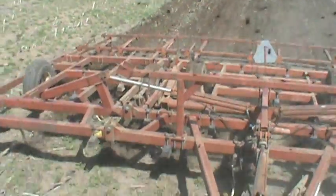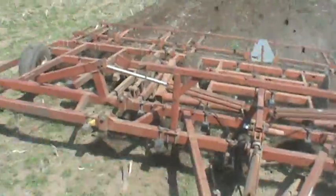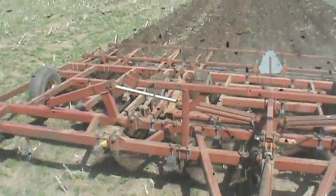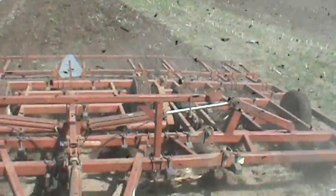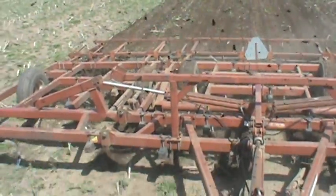We'll probably get a video on the outside with different field gear. I don't really have anything I can prop the camera up on, so I got the back window closed to keep the dust from coming in.